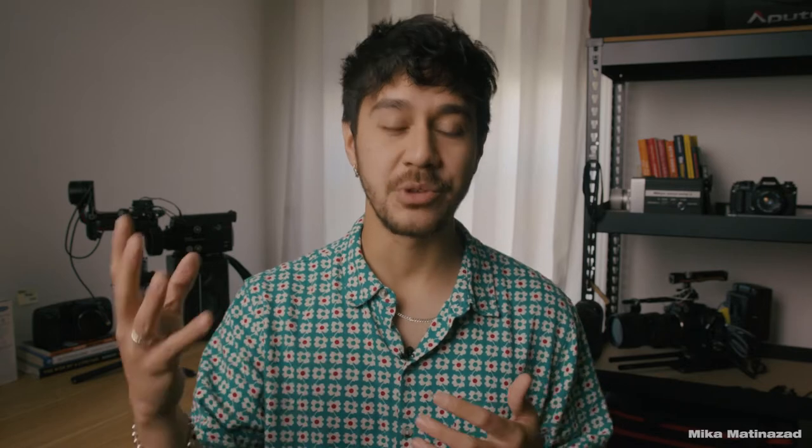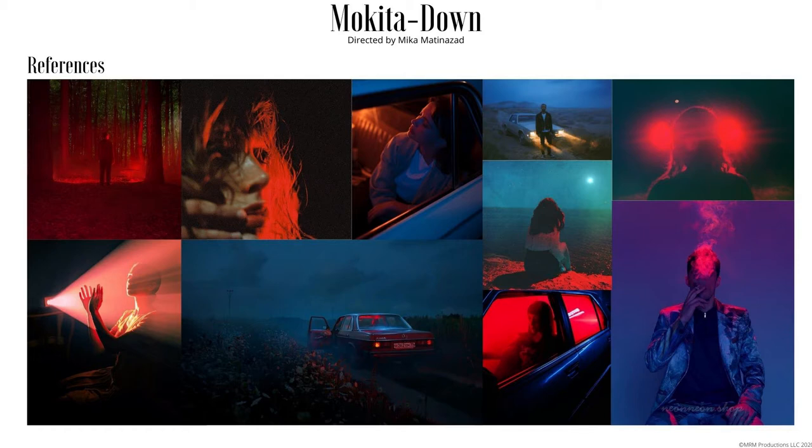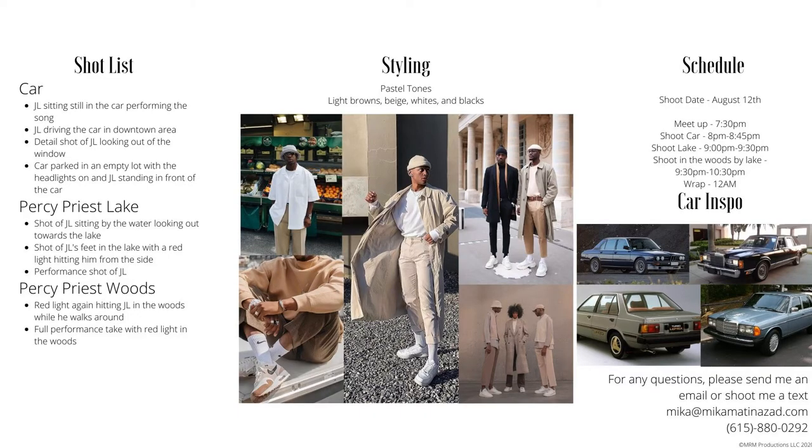A treatment is what you need to do to pitch a music video — it's the official way of selling your idea to the label or artist and getting them to trust you to bring that vision to life. When you don't have a budget, you have to put your head down and do a lot more research on ideas you can incorporate without spending a lot of money.